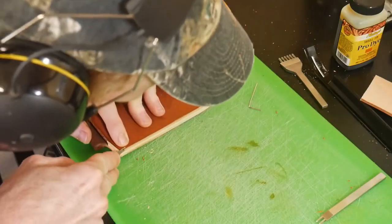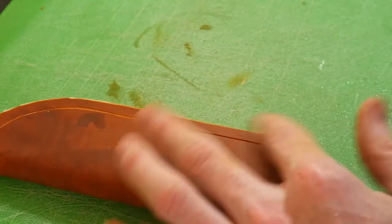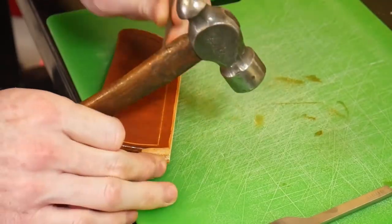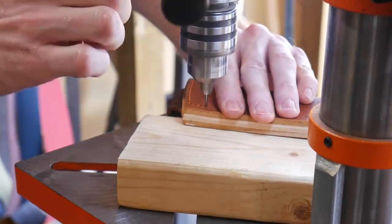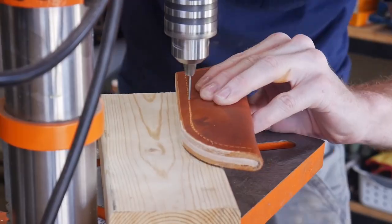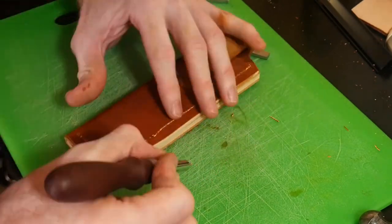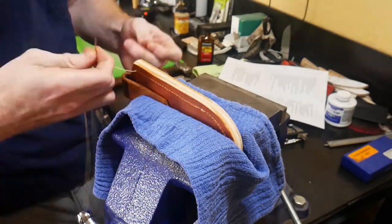Using an edge beveler I knock off the edge around the welt of the sheath, then groove where my stitches will go. My groover got away from me a little bit and it is not a perfectly straight or even stitch line, but I will get better in the future. Using the pricking irons I mark where my holes will be, then carefully punch them through the sheath with the finishing nail using a block of wood as an offset to keep the bit straight. I then groove the back of the sheath as well, though I'm not sure it's a necessity since the saddle stitch pulls in fairly tight.